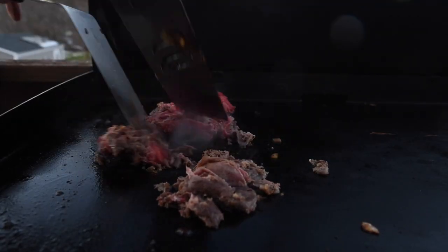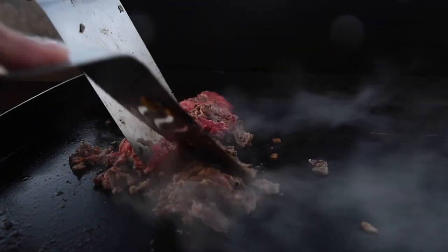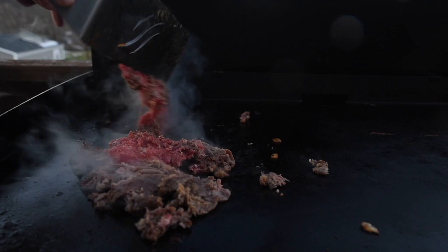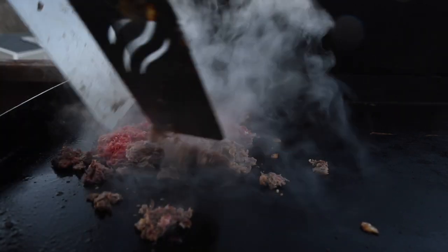Our grocery store thin slice, or carpaccio, ribeye cooks up great from frozen and pulls and shreds easily. At our grocery store they sell both a sliced beefsteak and a sliced ribeye. The ribeye is the one you want for the best flavor, for only a couple more dollars.